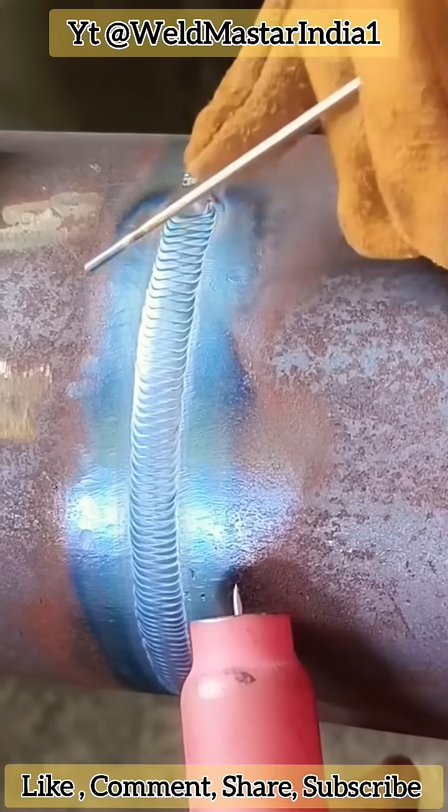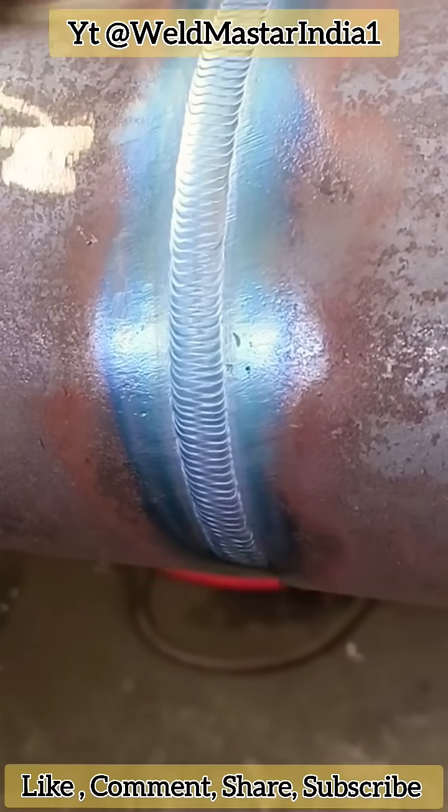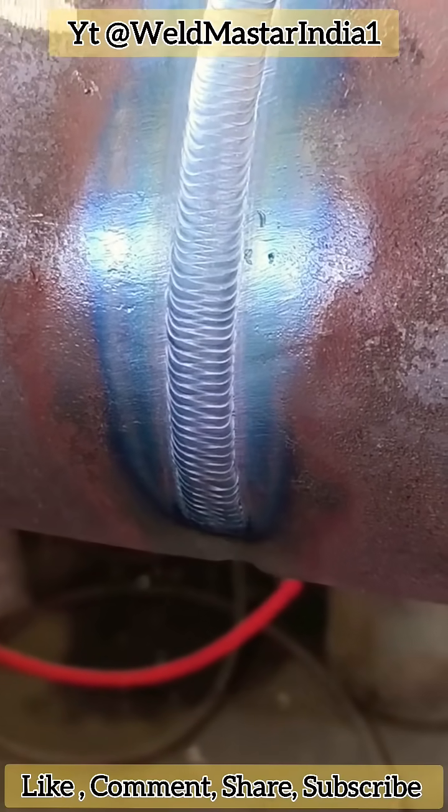Practice it well, and your welds will be neat, dense, and professional. If this was helpful for you, please give a like and subscribe to Weldmaster India for more videos. Thanks for your support.